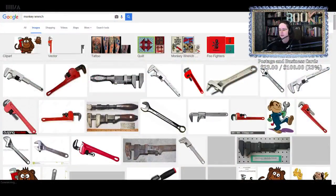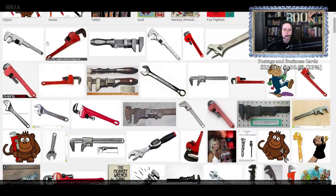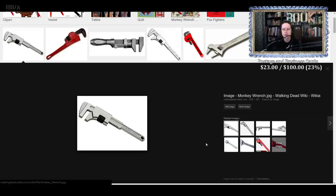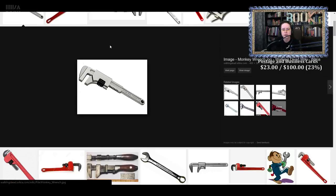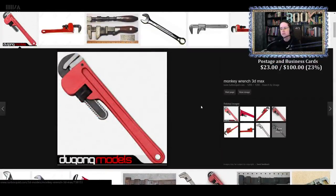Alright guys. This is a monkey wrench. This is what you call a monkey wrench. That's kind of what you call a monkey wrench. That's a monkey wrench.